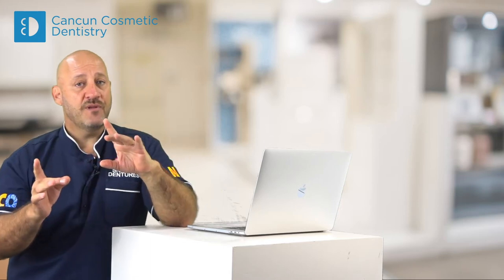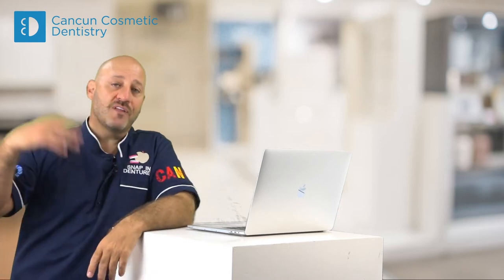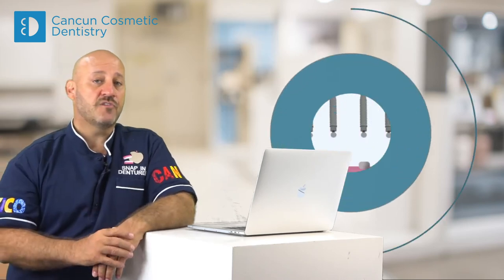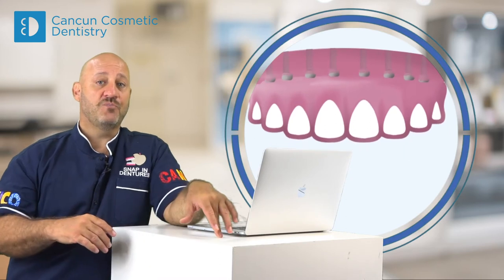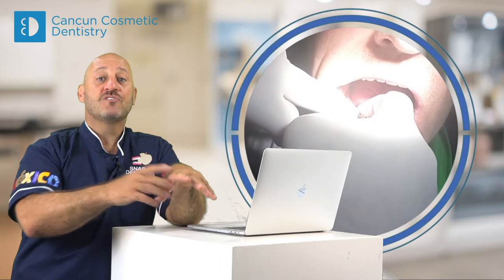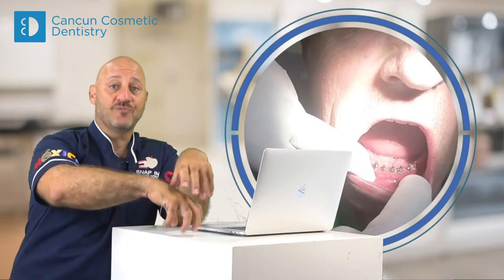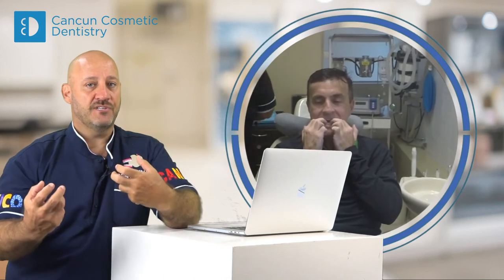One of the biggest differences with this type of procedure is when you have more advanced techniques. One of those is called snapping dentures. The only difference is that on the first day you place the implants, and everything is built around those implants. At the end, when you have the housings and the pickups, you will have beautiful snapping dentures with great anchorage.